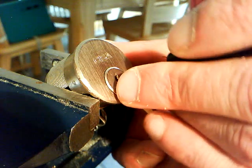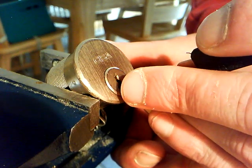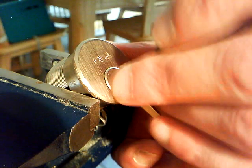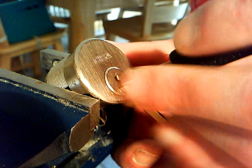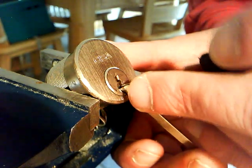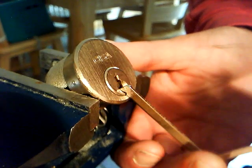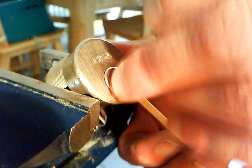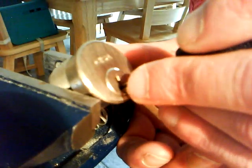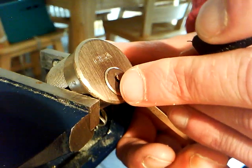We have a couple more. This is a fiddly bastard to do, because you'll get it in the false set and then she'll drop out, and then you're going back and you've over-set, and then you're trying to find your way back again. I had this within a minute a little while ago. You can see that every pin I touch will give a counter rotation.